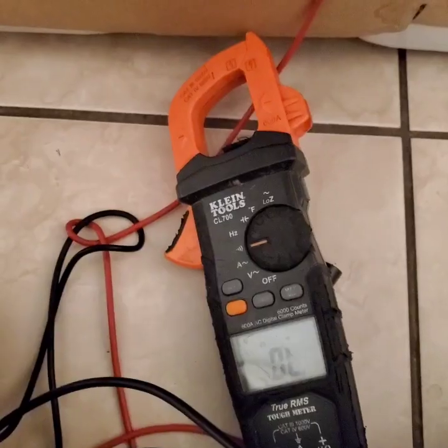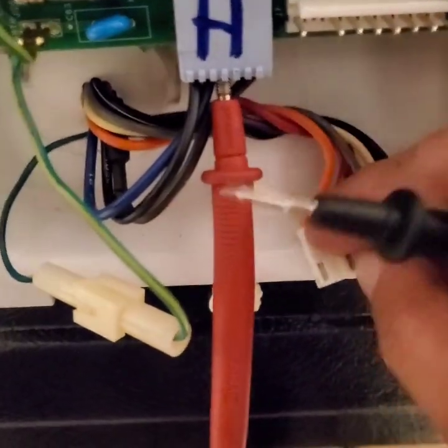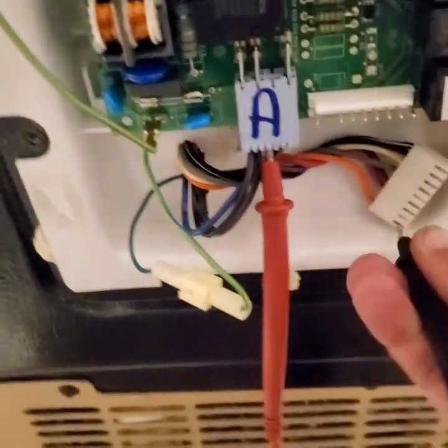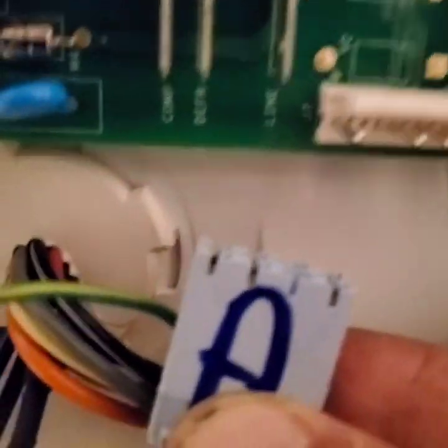Let's verify the circuit. Go to ohms, then measure from the J2 blue wire to the J7 neutral orange wire. I removed the jumper at this point, but measuring J2 blue to J7 orange — which is neutral — if my defrost circuit is good, including the heater element and thermostat, it will give me an ohm reading. If it reads open, then either the heater element or the defrost thermostat is the problem.